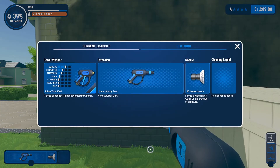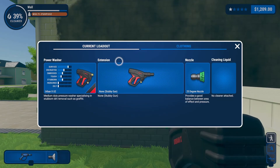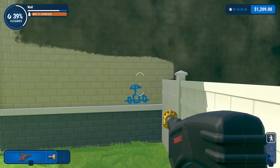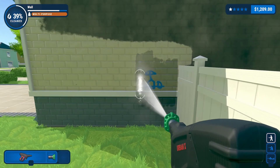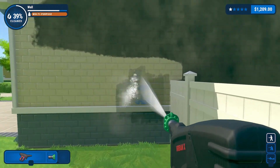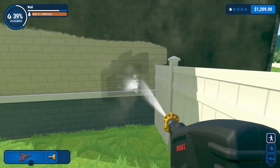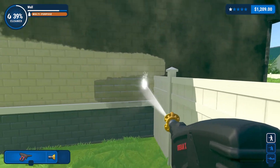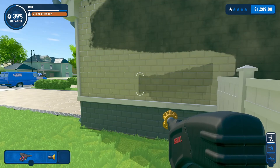So if we now change to the medium size rather than the small, let's go back to the white nozzle — nothing. The green nozzle — nothing. The orange nozzle — and the graffiti goes. So as most of us men know, size does matter.